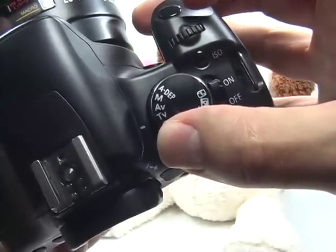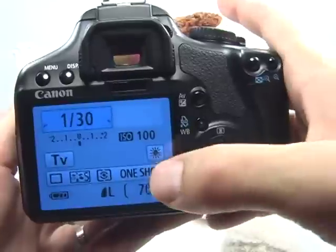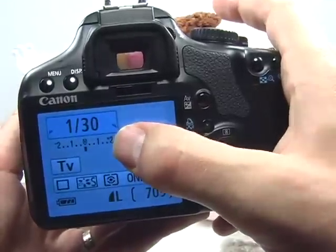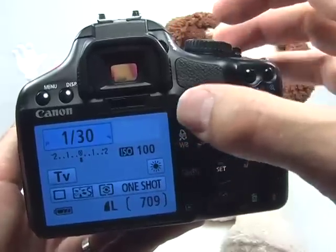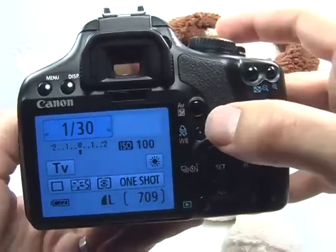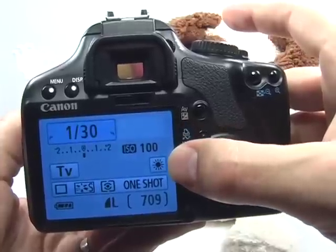Shutter priority is the TV option — TV stands for time value. What this does is allow us to set the shutter speed, which is exactly what we want when dealing with sports. We want a very fast shutter speed so that we can stop the action. It also allows us to set the ISO and the white balance.